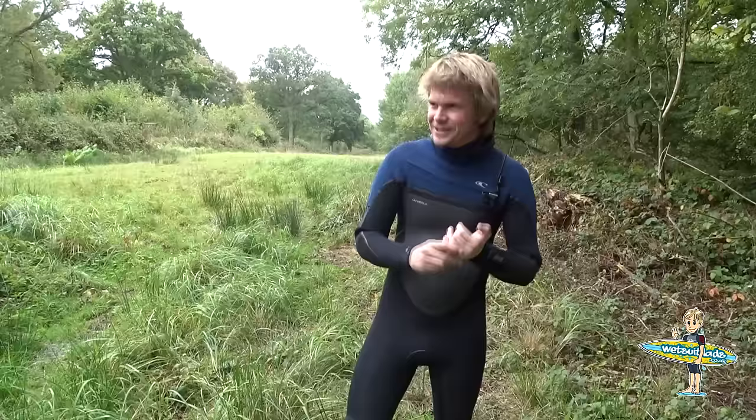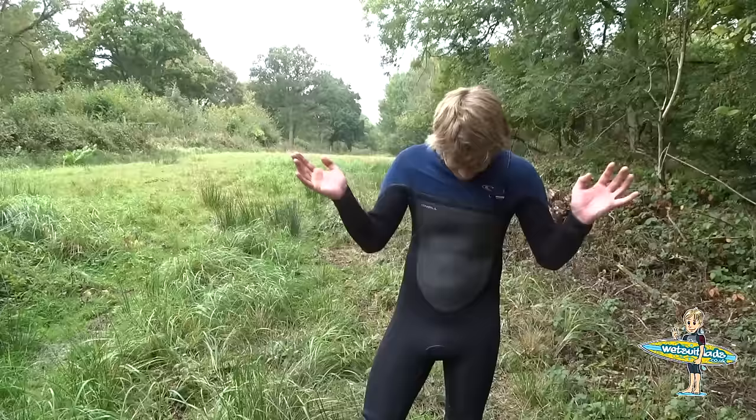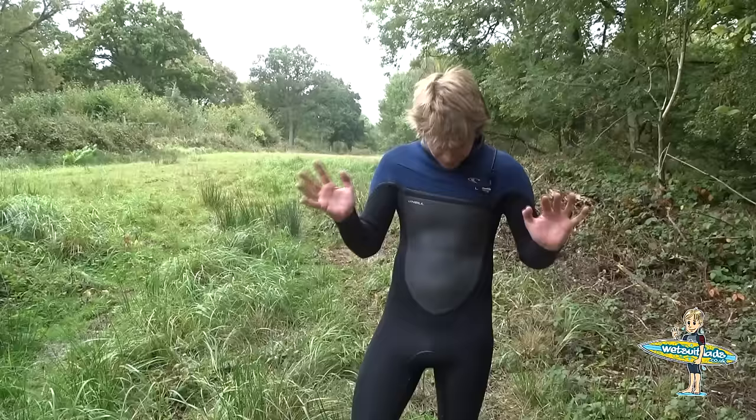If you have any ideas what you'd like me to do wearing this wetsuit, please do comment. I know you're going to want handcuffs and everything else along those lines. Just do let me know, because I like it when people say what they want, and then it's more fun for me — it means I'm going to do photos that I know you lot are going to enjoy.